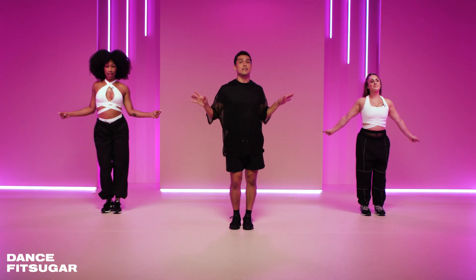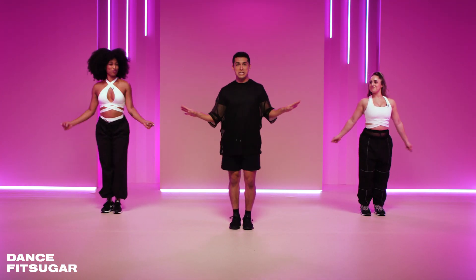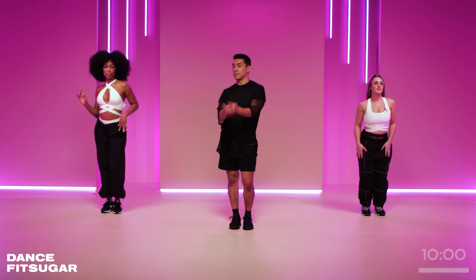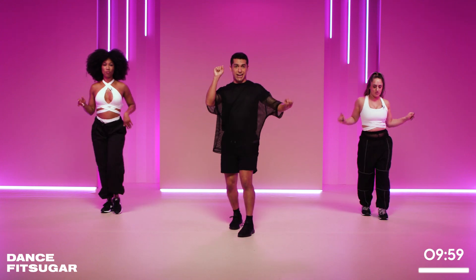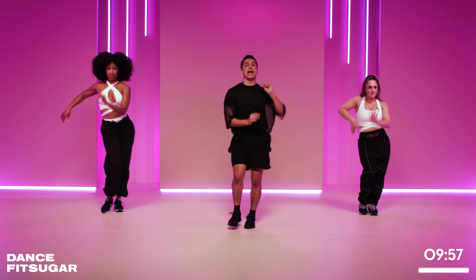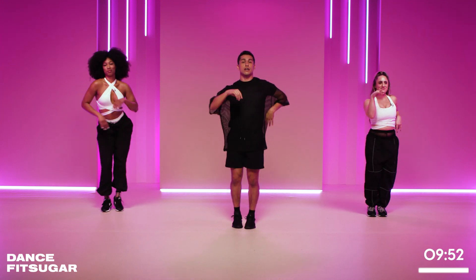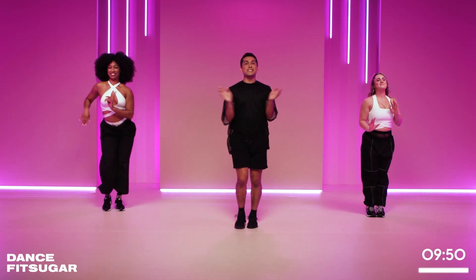All right, we're getting started with some salsa basics here — perfect if you're just getting started. So we're going to start slow with that left foot. Here we go. In three, two, go left. And center, back. Right, and center. Just like that, go slow. Rock those hips. Good. Pick it up, double time.